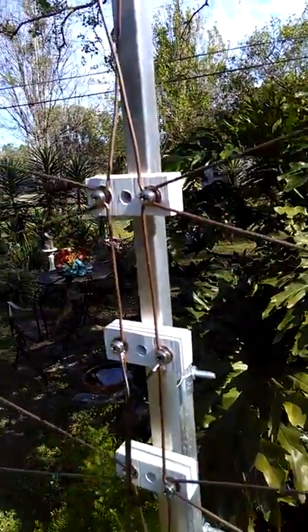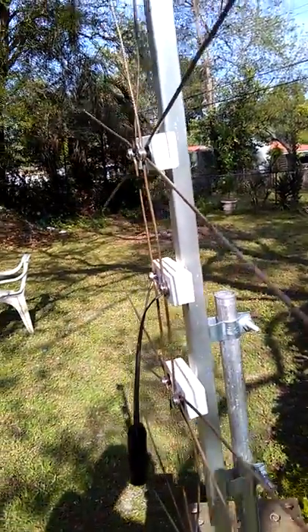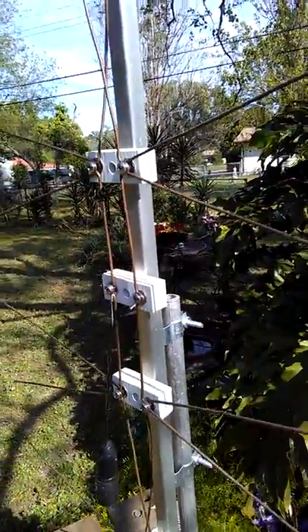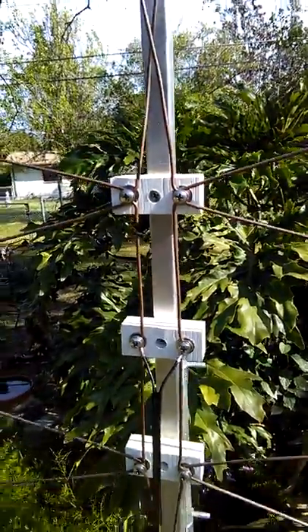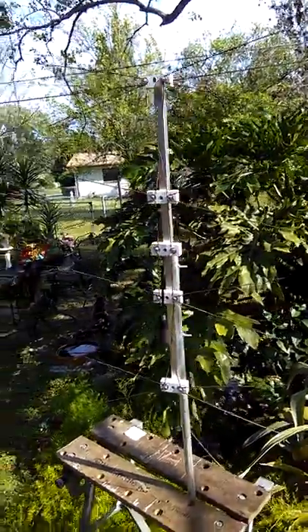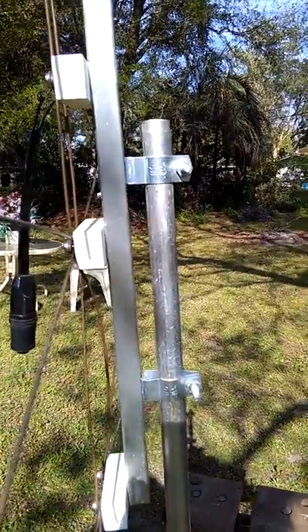The antenna is bi-directional in the fact that it will receive signals from the front and the back. Sitting here right now it's picking up signals from the front and from the back, and it works very well. It is a big antenna, and here you can see how it mounts.